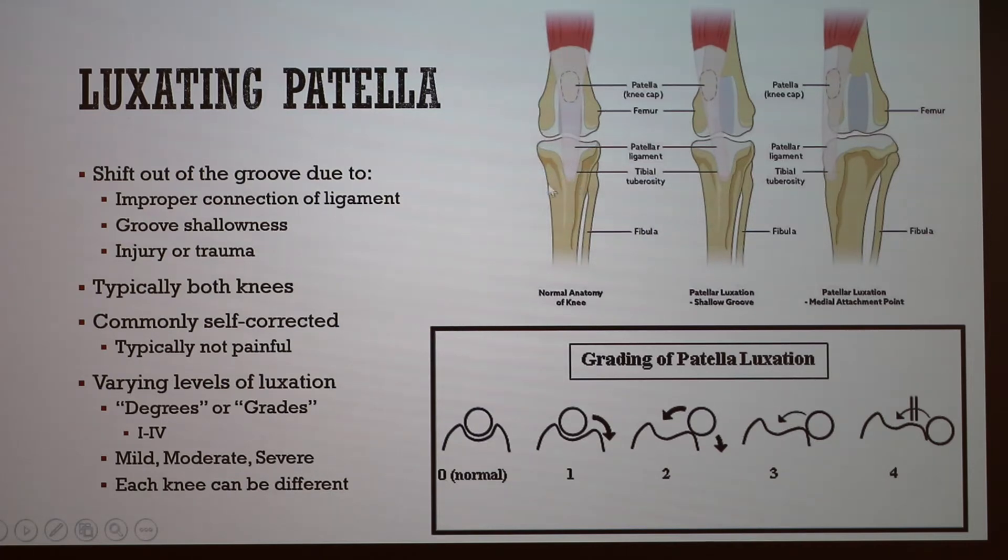If the patellar ligament is not attached to the correct placement on the shin — not in the center — when the thigh flexes and pulls, it actually pulls the kneecap out of place to the side. As this continuously happens, it corrodes the groove the patella sits in, leading to shallowness that makes it easier to slide out. It can also happen due to injury or trauma. Typically in canines, it occurs in both knees, though sometimes only one is affected.